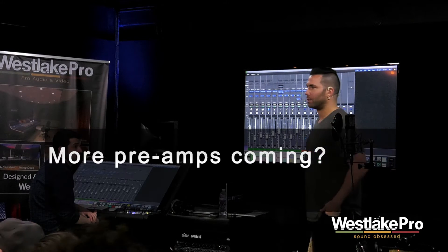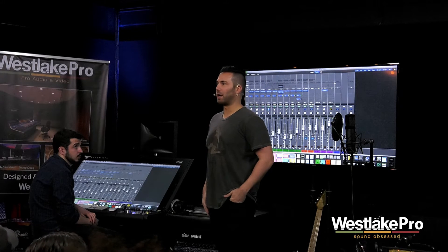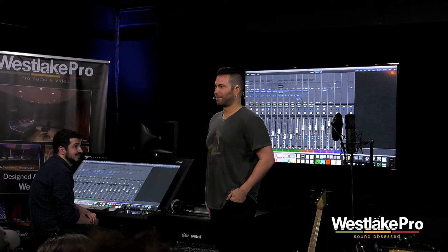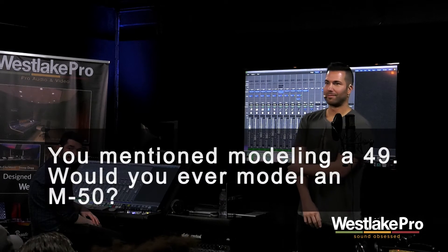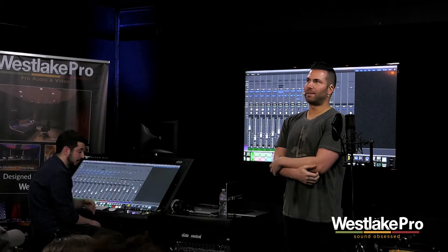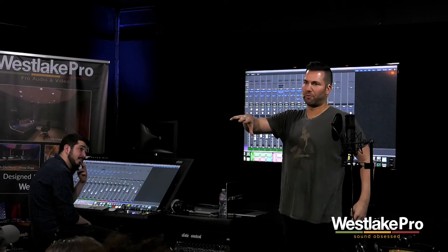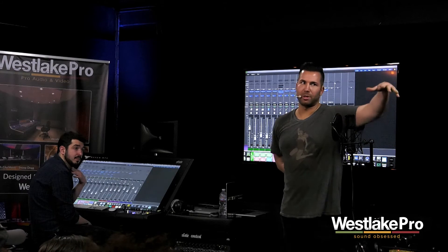We do have quite a few preamps coming — they're in the works right now. Question from the audience: you mentioned modeling of the 49, would you ever model an M50? Sure! The M50 — is that the cardioid version of the 49, or the opposite? It's the omni. So we can't model an omni because this mic is only cardioid.